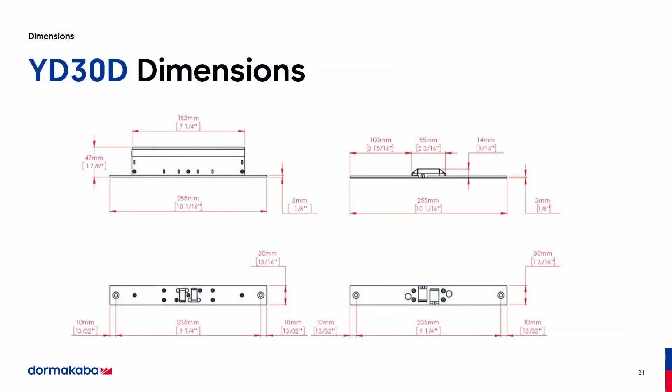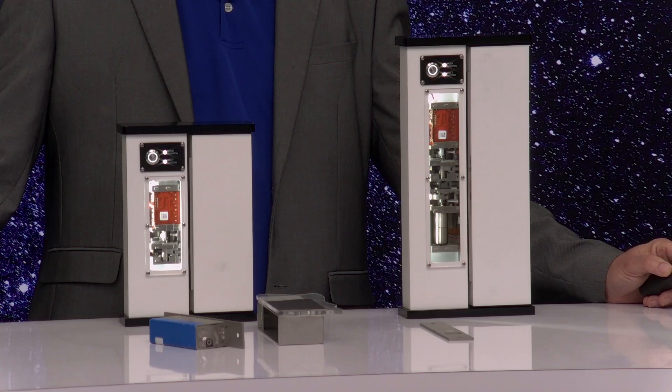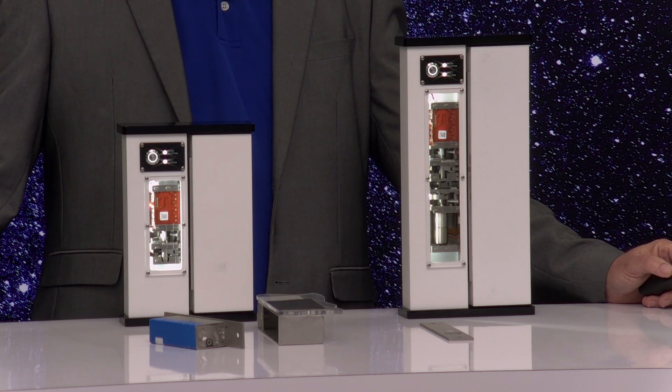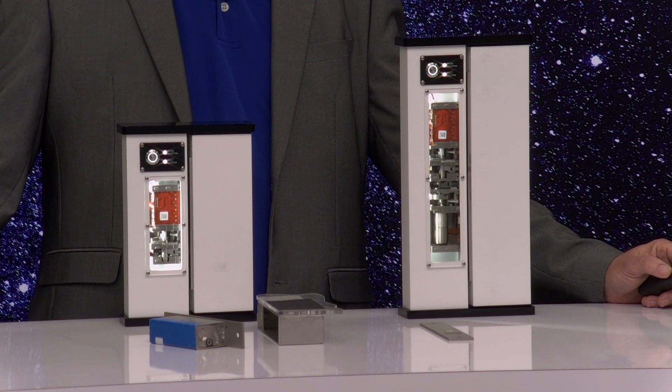Here are the dimensions. The lock is smaller than a mini mag lock. Here are the single dimensions. This is also available as a white sheet if you'd like it sent to you.